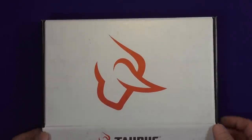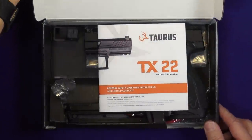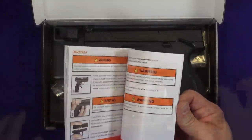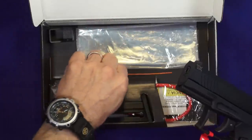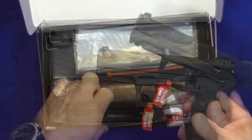Here's a quick look at what we get with the pistol when we buy the TX-22. Of course we get the owner's manual, and it's a pretty decent one. Obviously the gun is the primary thing in the box. It comes with a sort of zip tie chamber flag in it, which is very effective.